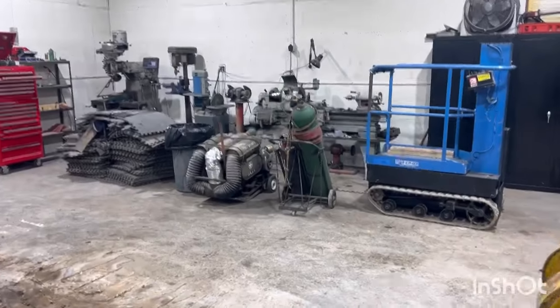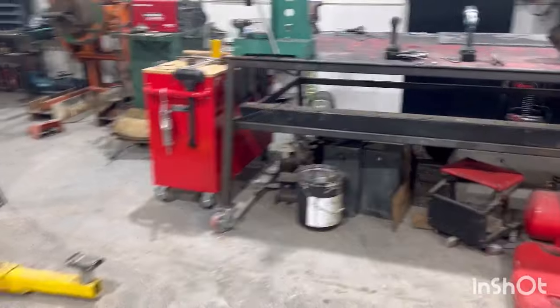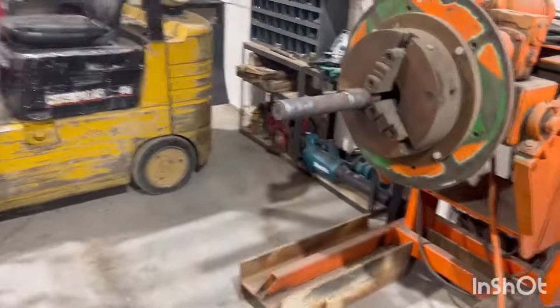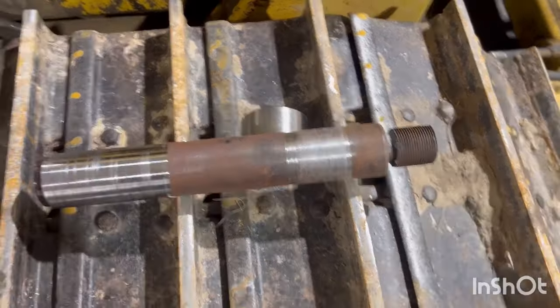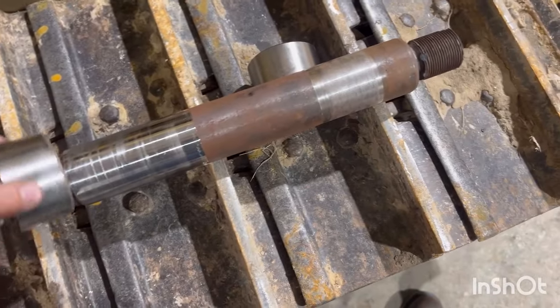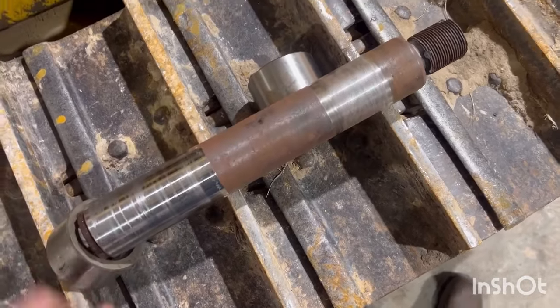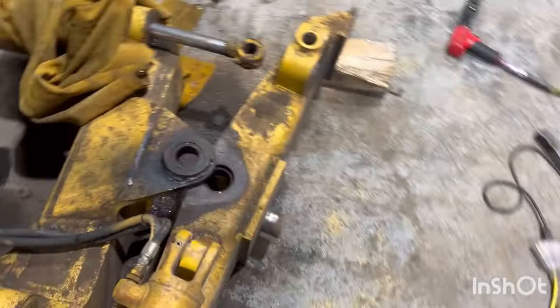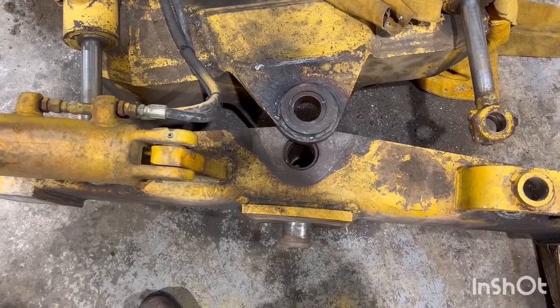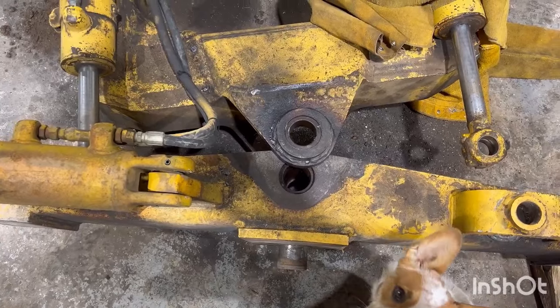Let that cool down overnight, put it in the South Bend lathe tomorrow. See if I can't make a shaft out of it and redeem myself from the last machining project on this dozer - that little sensor I destroyed. Got it turned down on the lathe, bushings fit fairly tight. Tomorrow it will be time to get some of these drove out of there. I'm still waiting on a few but we could probably reuse some of these - we'll figure that out later.